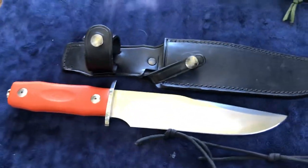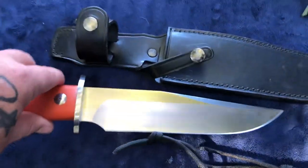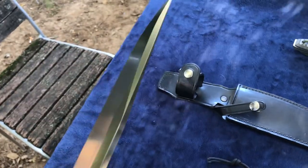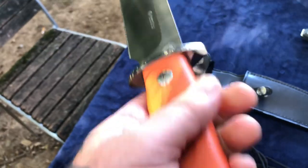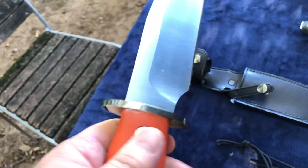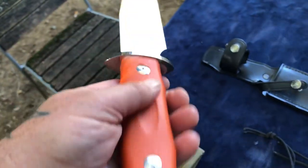That brings me to Maserin. I got this two or three years ago — the 977 Wild Boar. 'Boars is our passion' — what a gorgeous blade. Look at that thick spine. I went with the orange G10; it's also available in black or green. This knife will not let you down, ladies and gentlemen.